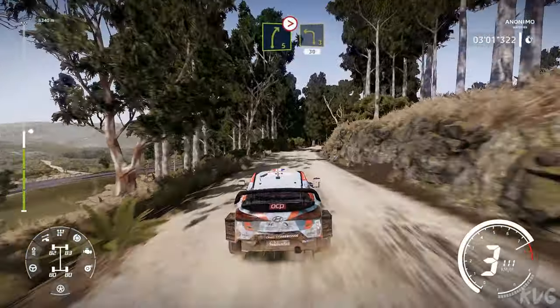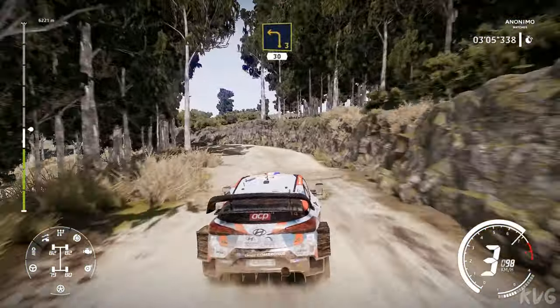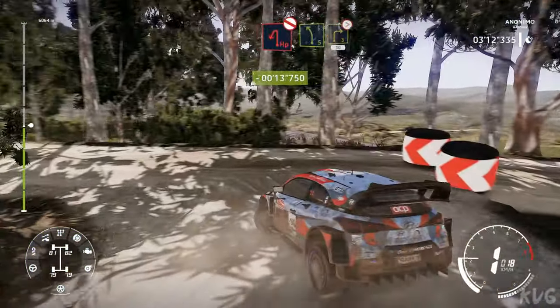Right 5 bumpy, keep in, tightens 4, and left 3, 30. Caution, brake, hairpin left, don't cut, into left 5, and right 3 tightens, downhill, 30.